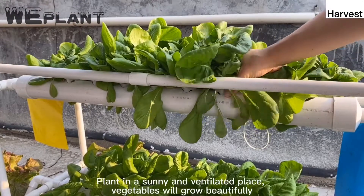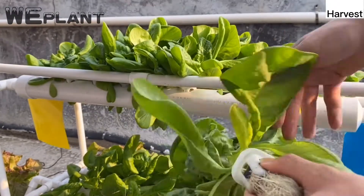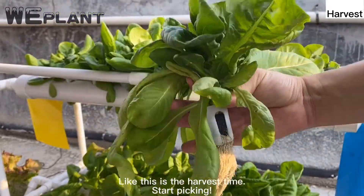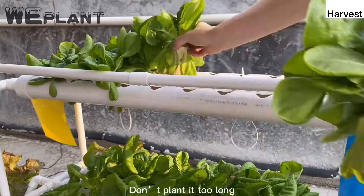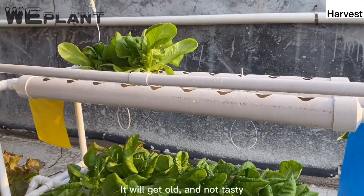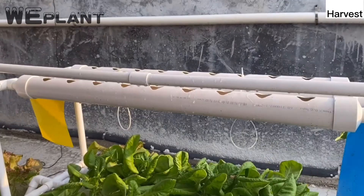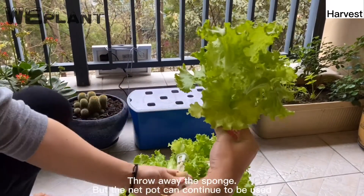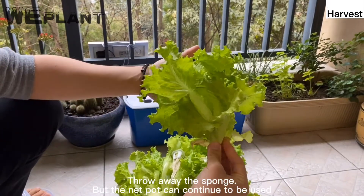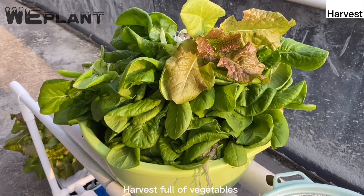Plant in a sunny and ventilated place and the vegetables will grow beautifully. At harvest time, start picking — don't leave them too long or they will get old and not tasty. Break off the sponge and root section, throw away the sponge, but the net pot can continue to be reused. Enjoy your harvest of fresh vegetables.